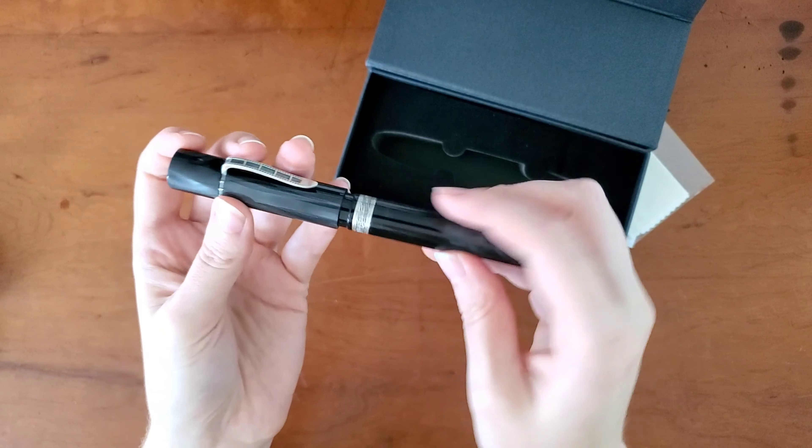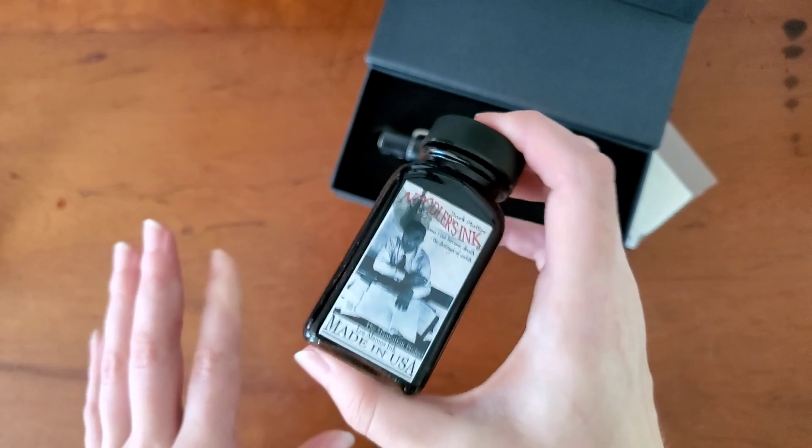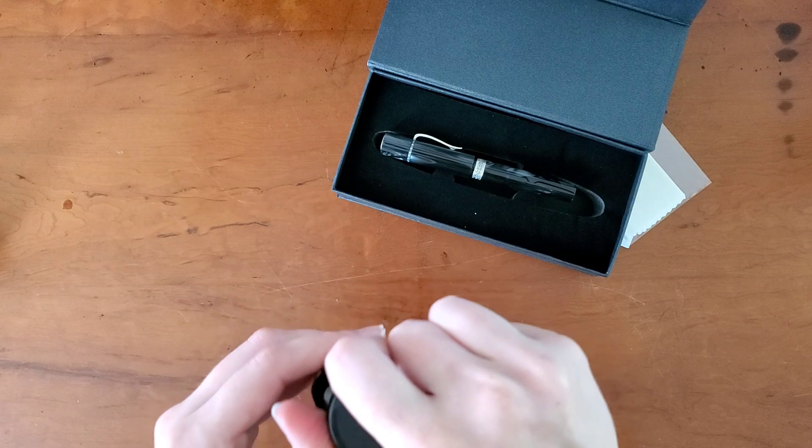I'm just going to probably ogle this pen for goodness knows how long, but I'll go ahead and ink it up because I have to try it out. I'm sure you may be curious to see how it writes. I did choose a medium nib — I toyed around with maybe getting a fine and decided I needed to go with my old standby, so medium nib it is. I'm going to go with Dark Matter because this is my favorite ink and I don't currently have a pen inked with it — I'm trying some different blacks to see if I can get used to them or if Dark Matter is just always going to be my favorite.